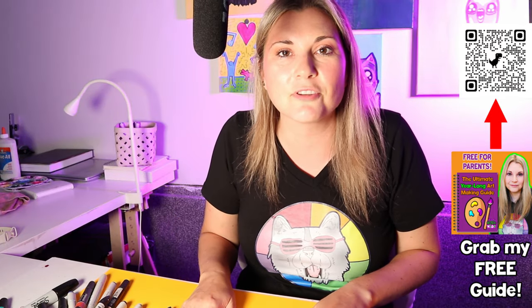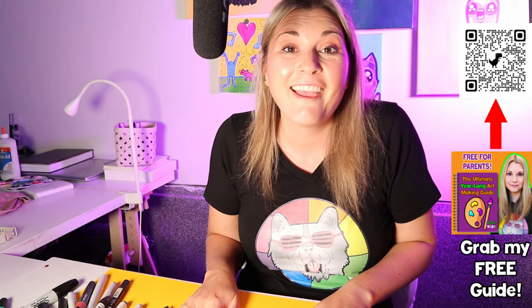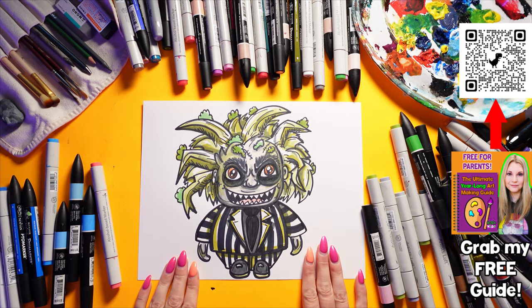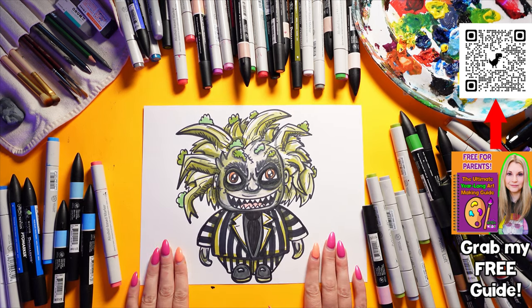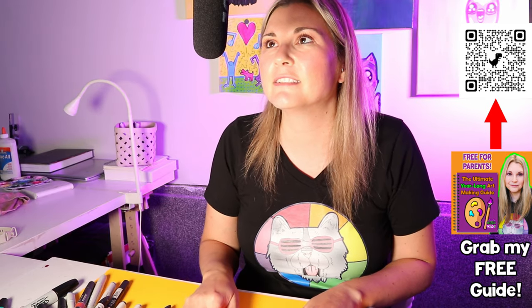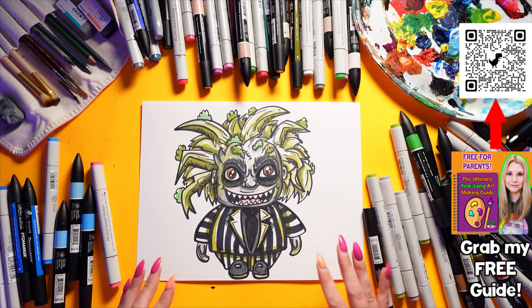I'm in love with this drawing. I really like it a lot. And that's all that matters - if you love your own art, that's really all that matters. I hope you enjoyed creating Beetlejuice with me. I literally had a ton of fun. This is for sure one of my favorite drawings ever. I love it so, so, so much.